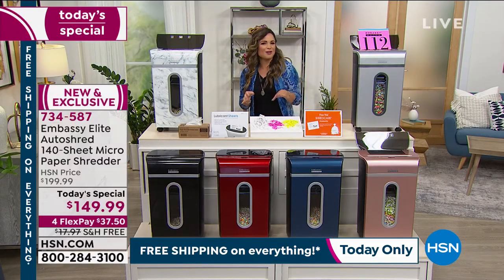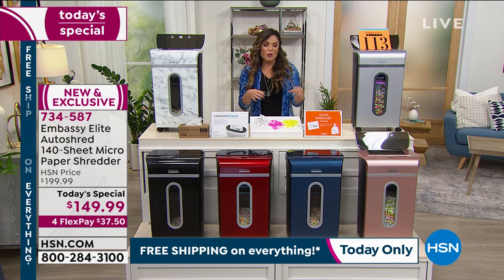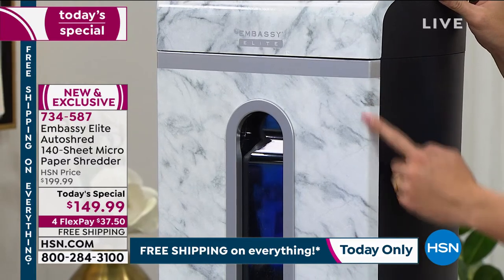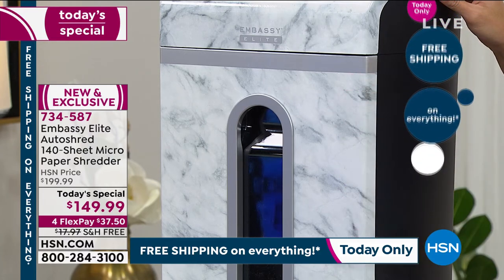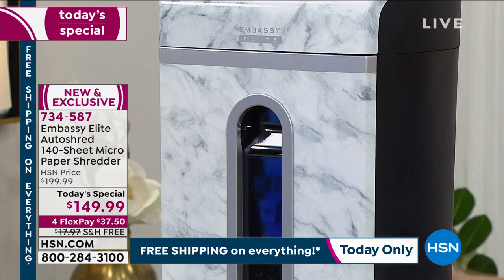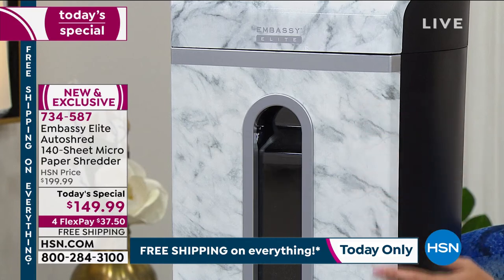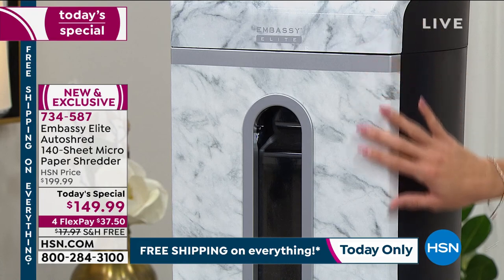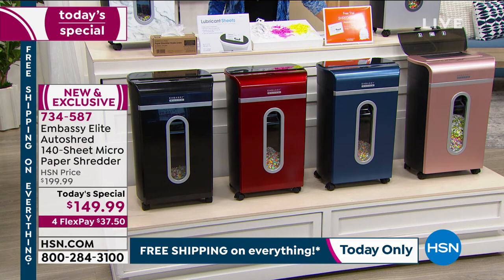Let's take a close look at the colors, because that's another thing that really stands out. Yes, it's office equipment, but it really does make your home look more beautiful with these designer-friendly colors and patterns. The marble is brand new and exclusive — I love it, it's really classy. You can leave it out whether it's in the hallway where the mail comes in, in the kitchen, or your home office. Embassy does those just for us — if you find Embassy out in retail, you're going to pay more and it's just going to be in black.